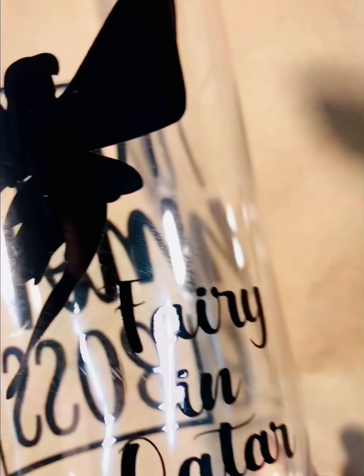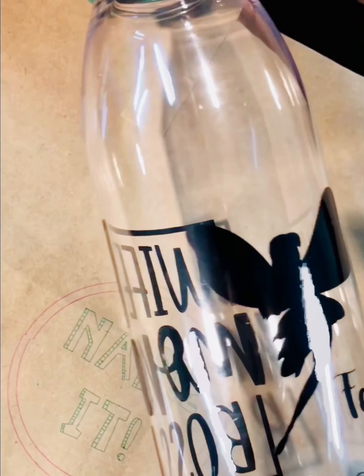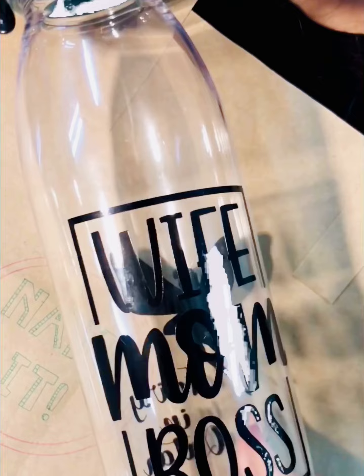I received this bag from Name It Doha. Let's check what's inside. Wow, it's a beautiful bottle with my Instagram name on it — Fairy in Qatar. Thank you Name It Doha, just love this.